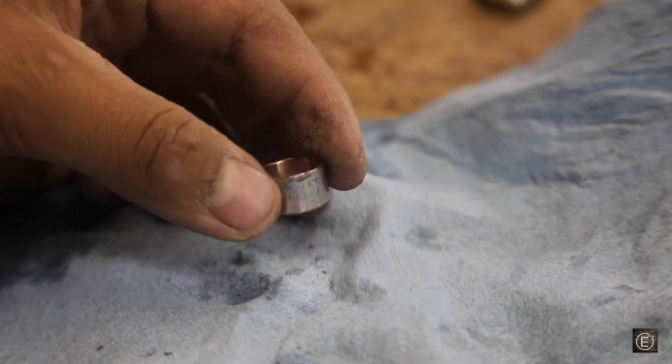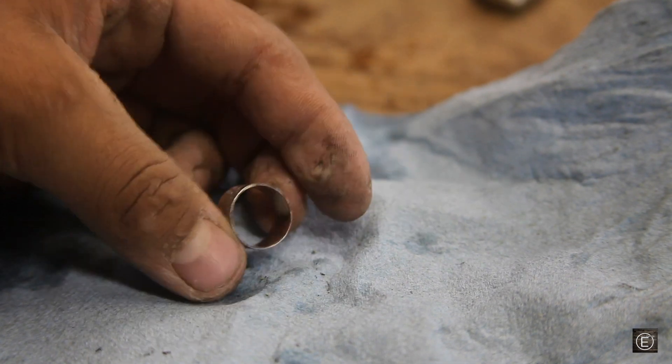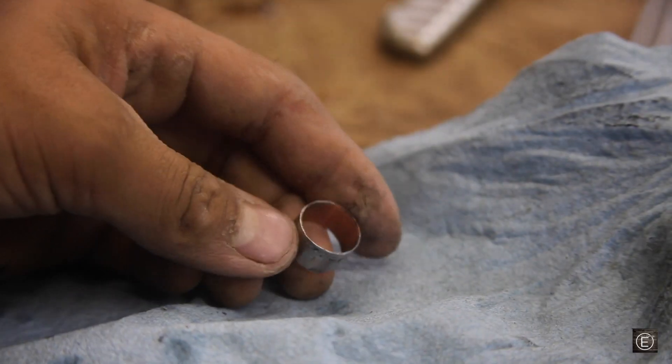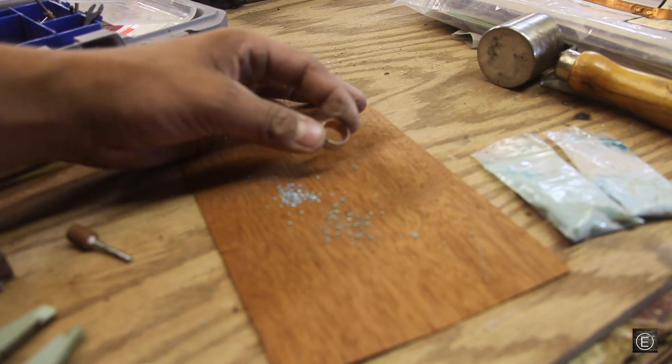After about an hour and a half of sanding, I finally got the inside of this metal ring to the measurement I want. I have the measurement set to these calipers of a size 5 ring and as you can see, it's the exact measurement. So with that complete, we can go ahead and cut a strip of this mahogany wood and throw this metal ring back onto the mandrel and glue it on.